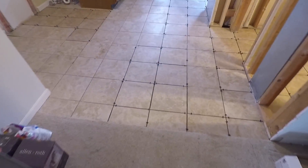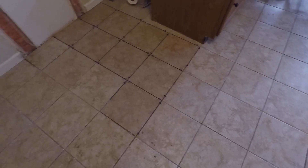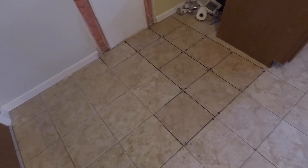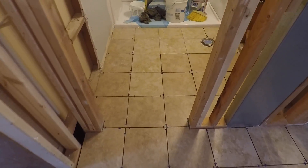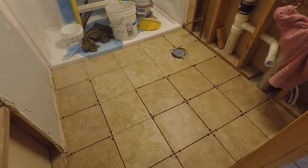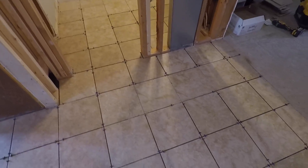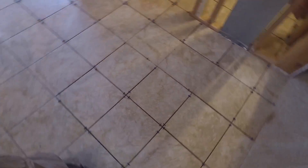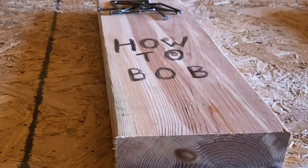Now that I have all the tiles installed, all that's left to do is wait for the mortar to dry and then we can continue on with our project of half bath to full bath conversion. Check back for part ten to see which direction we go next. Make sure to hit that like button and subscribe — I'm HowToBob, as always thanks for watching.